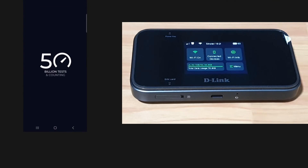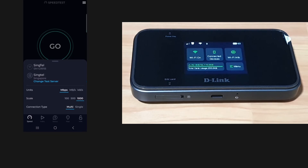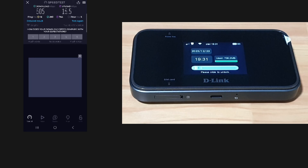Let's do a speed test. This is the download and upload speeds with our mobile phone connected to the D-Link DWRX2102 mobile hotspot router — a fairly decent speed for use when you're traveling or on the go. So do check it out.